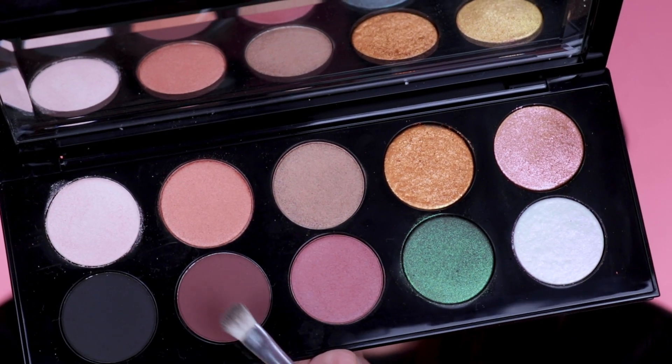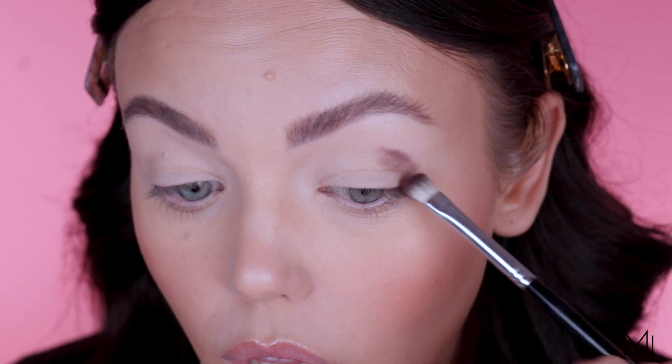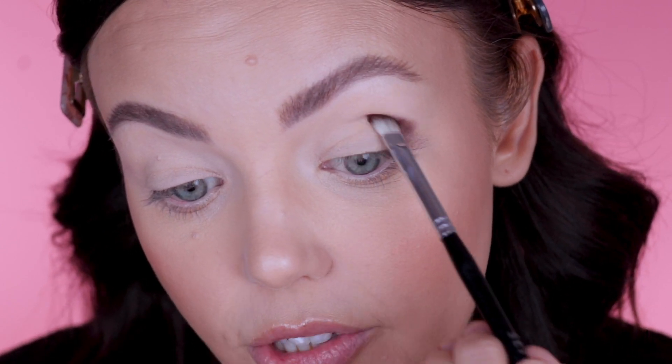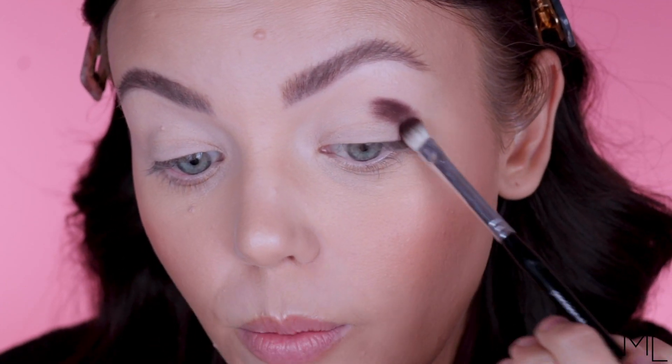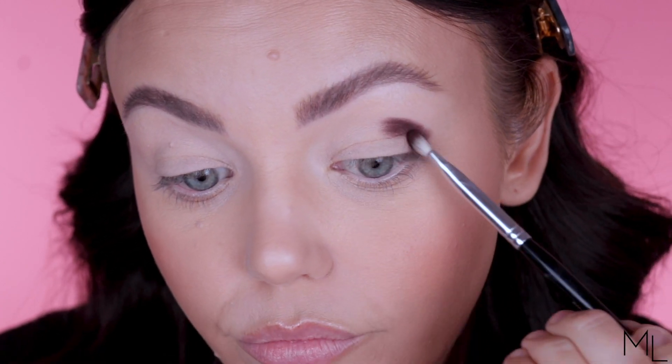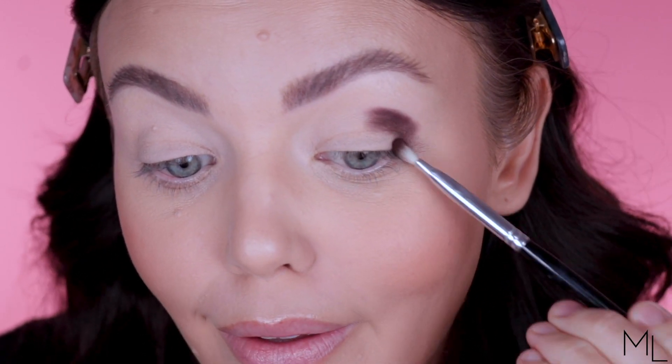I'm going to pick up this shade right here first on my Sephora precision shadow brush, which I use all the time in my tutorials. This color is called Dark. I'm going to start by packing this dark color onto the outer corner. Originally when I picked up this palette I actually thought it had a lot more mattes in it than it does — that was one of the reasons I was super excited to pick it up, even though I just want all the Pat palettes now because I'm addicted. But then when I got it, it only has two mattes.